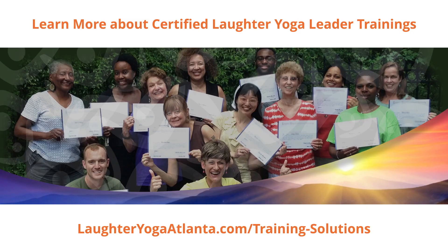If you'd like to learn how to facilitate laughter yoga sessions, or you're already a certified laughter yoga leader and you'd like to come to Atlanta for a refresher, we invite you to join us for one of our certified laughter yoga leader trainings. Just click on the i in the top right-hand side of your screen for more information, or visit us online at laughteryogaatlanta.com/training-solutions. We'll see you on the inside.